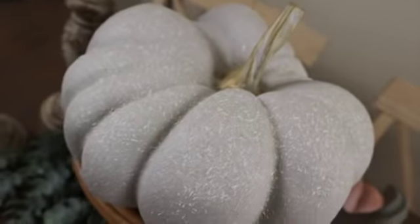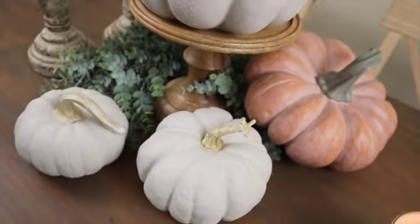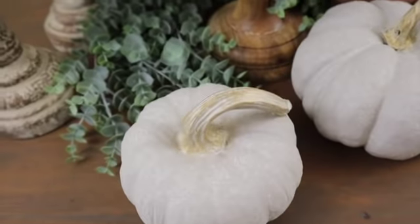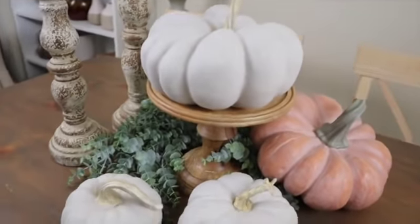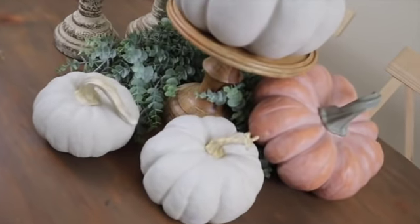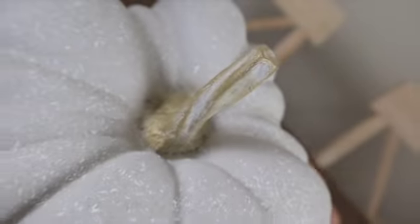I am really loving the way these pumpkins came out. They really fit my style so much better. Green is really not my color unless it's greenery or something. But this was really simple to do and it really does look like they are stone. I don't think the camera does this any justice — it really looks beautiful in person.